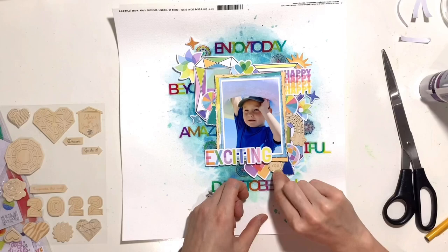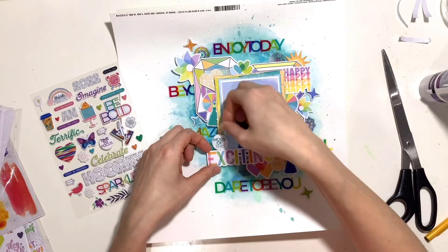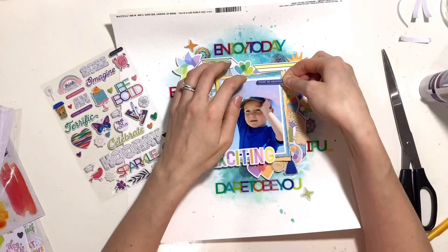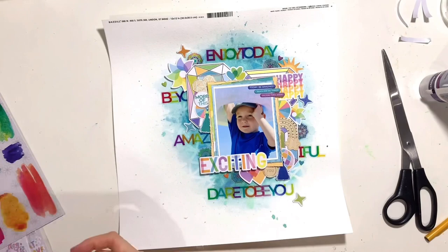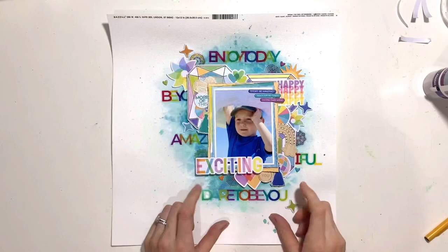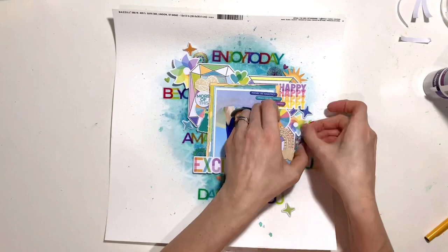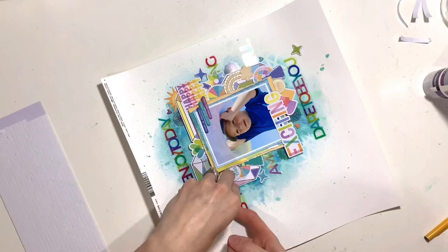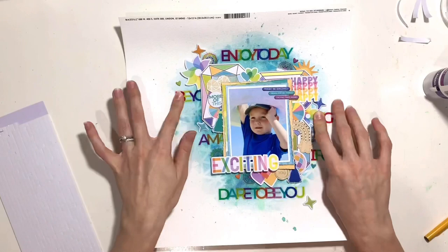I've also pulled out a couple of the tassel stickers and the puffy stickers from the pocket life kit, and added those along with some stars from the same pack. I've got a couple of chipboard pieces from the main kit — a geometric heart and a rainbow, both with silver foiled detail, which is super gorgeous. I've also added little mandala stickers from the clear stickers in the pocket life kit. I've added three phrases from the puffy stickers to the top right-hand corner of my photo: 'today be amazing', 'reach for big things', and 'exciting times ahead'.